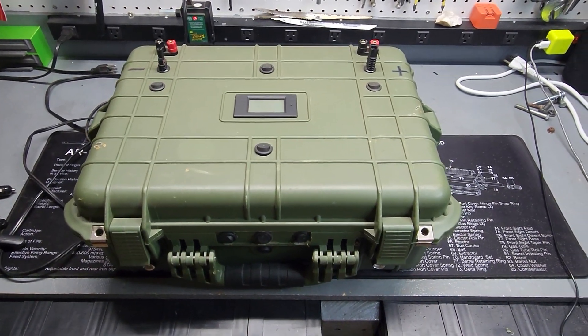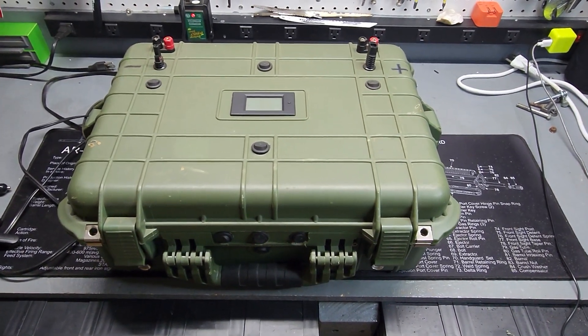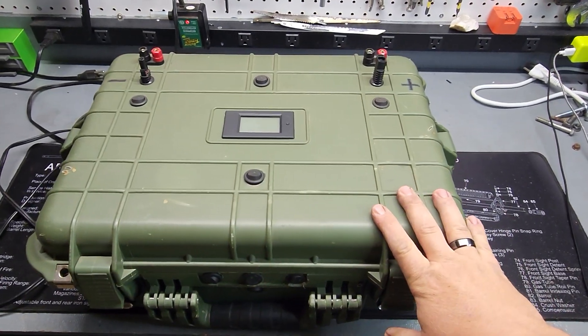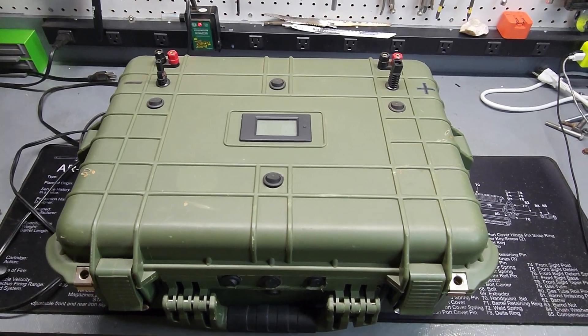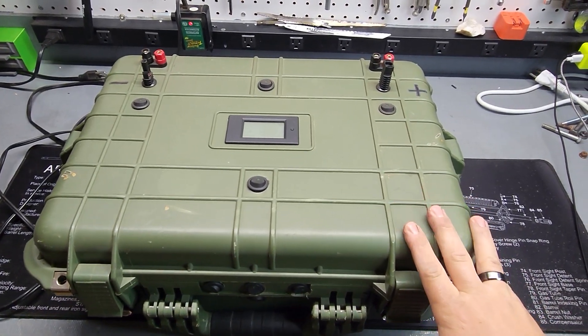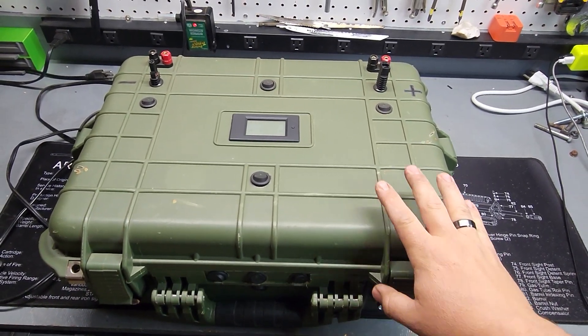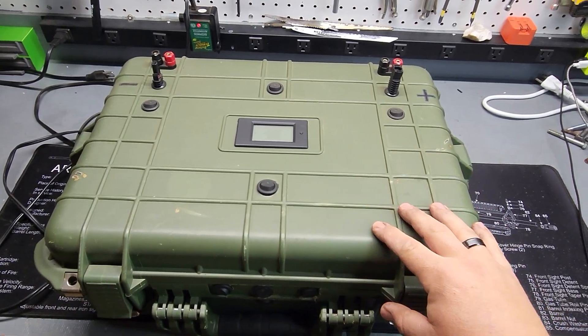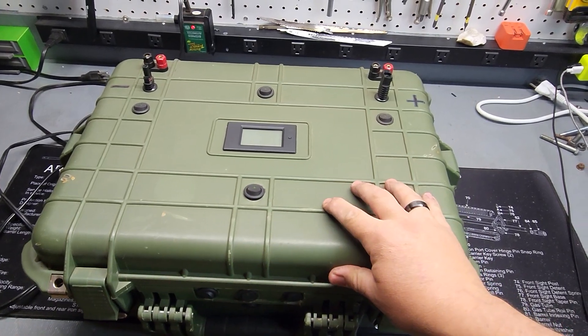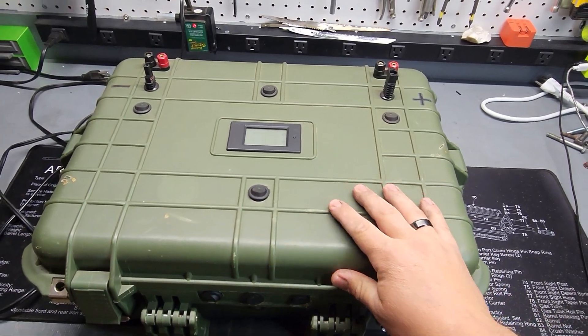Hey YouTube, it's Bullet Envy. Figured I'd make you another video. I've been trying to make this video for like two months now and I just couldn't get around to it. Life's busy. But this channel is geared towards guns, prepping, all sorts of that stuff. And I guess this falls under the prepping category.